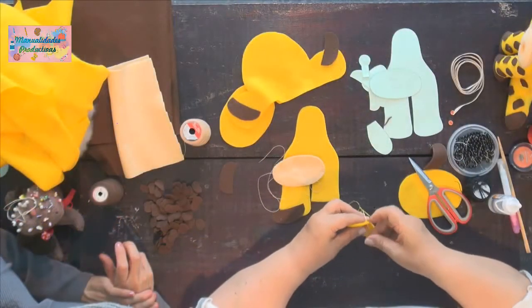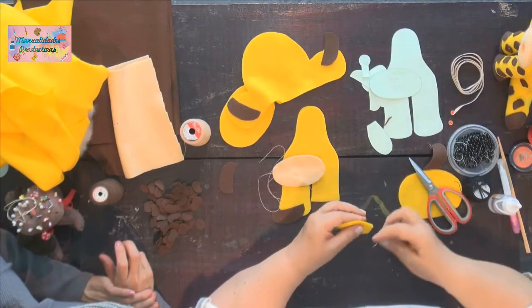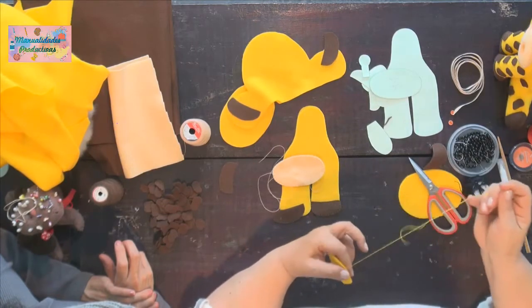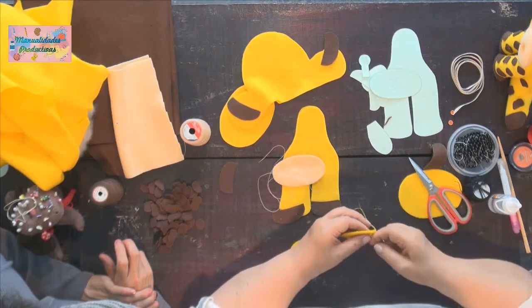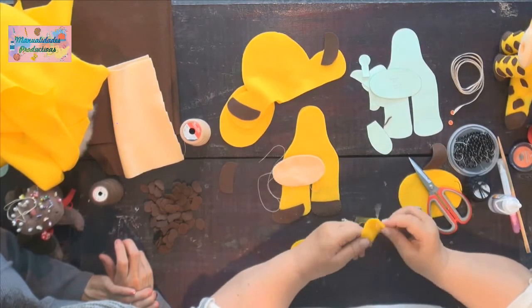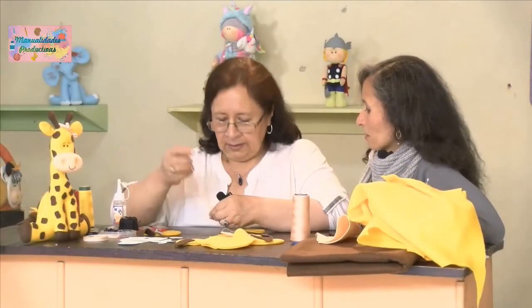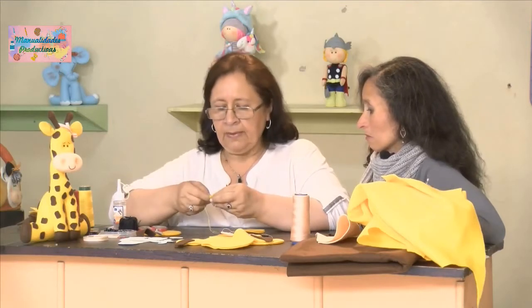También toca saber dónde conseguirlo, porque a veces lo sacan como chiviado. Ese se conoce porque es como acartonado, duro, no así flexible como este. Entonces toca tener cuidado y saber dónde se compra.